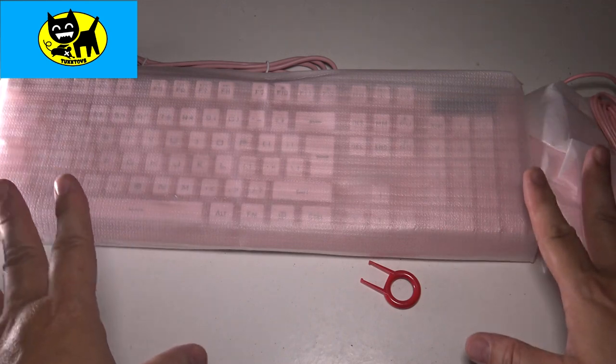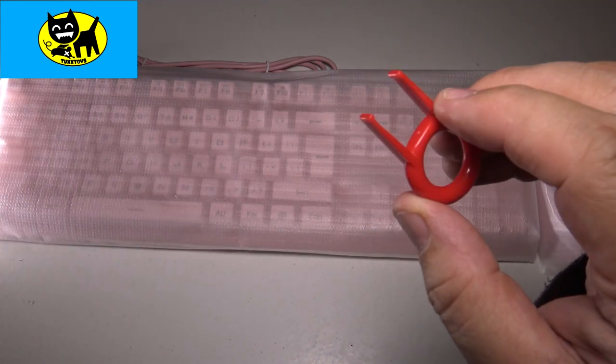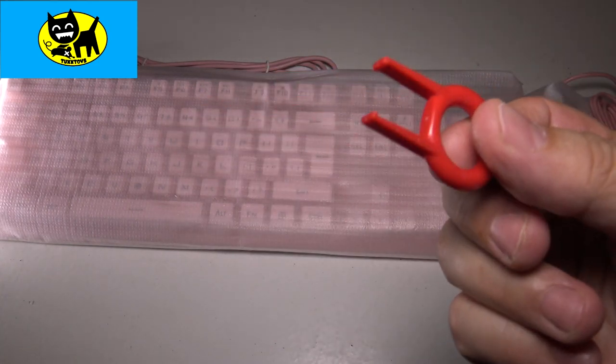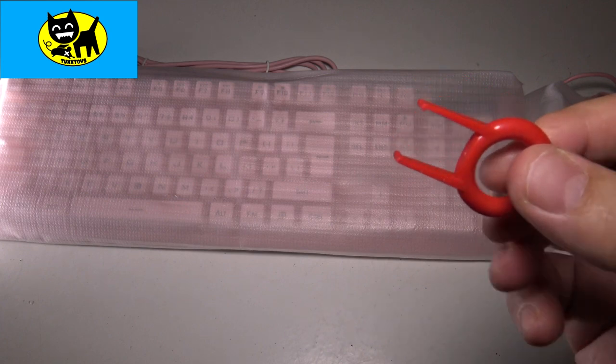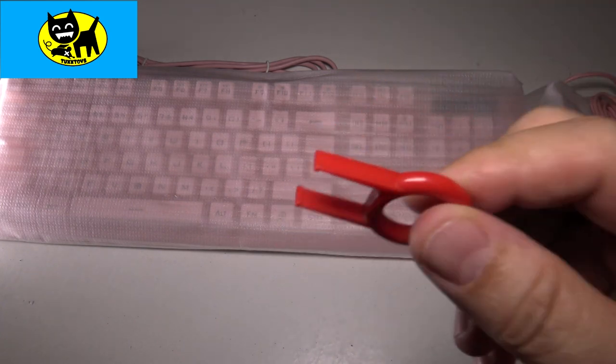We got everything out of the box here. We're gonna go ahead and take a look at this one at a time. First thing I do want to call out is — thank you — these guys include a key puller to pull out, replace, and swap keys. It's really cool they include that. It's like a little $5 value, and it shows their dedication to gamers.